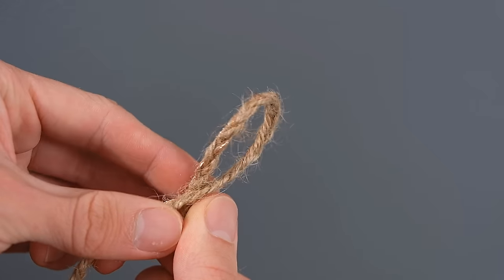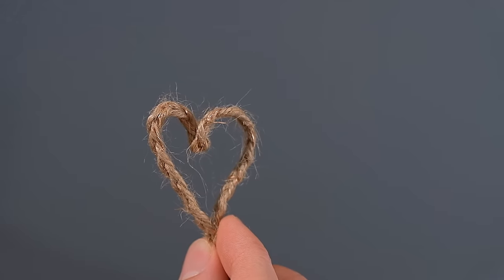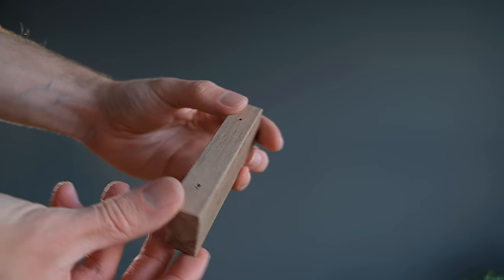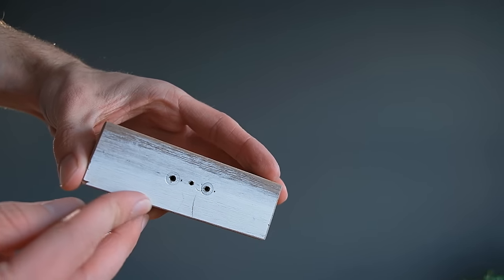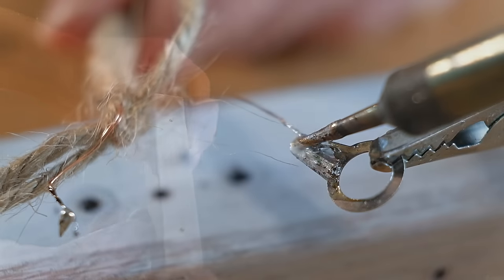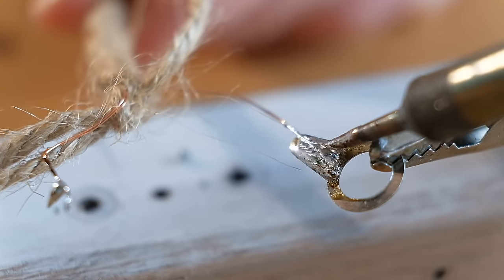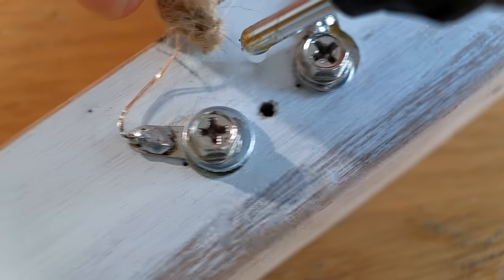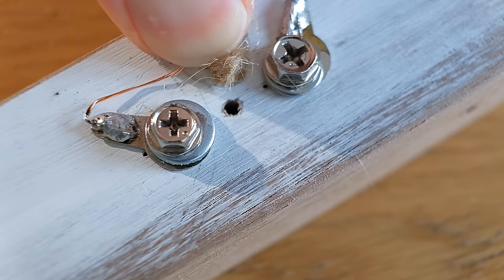Even though this looks great, it isn't actually going to go straight to the tower — instead it will be going to a small block of wood, and all will make sense in just a minute. A special cable can then be attached to some solder tabs, which can be screwed to the back, with the twine itself being glued to the wood for strength.